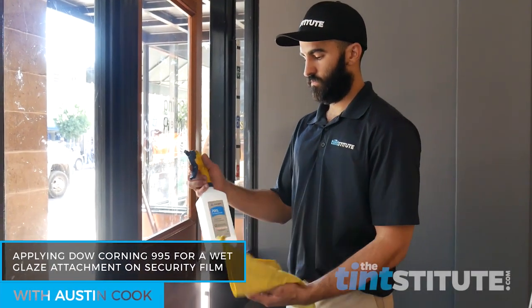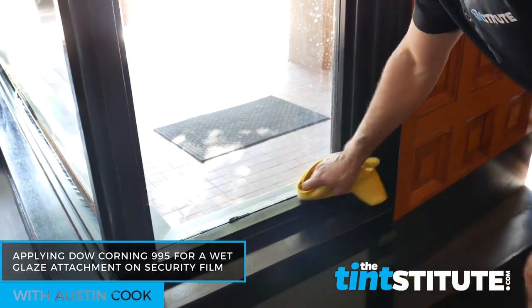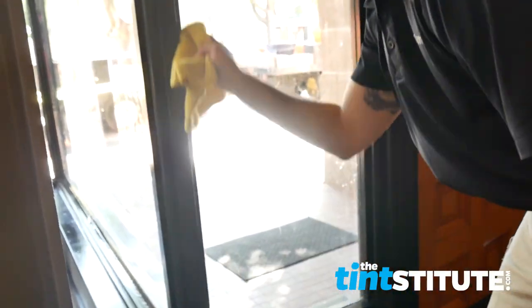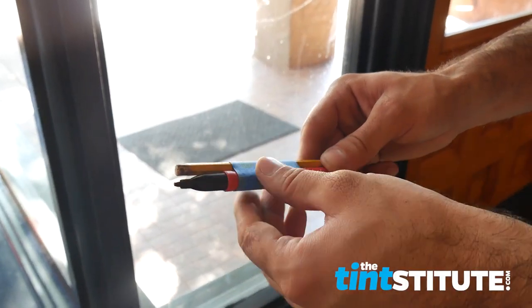In this video we're going to talk about wet glazing. First thing I'm going to do is clean the edges with isopropyl alcohol — it's a 50-50 mix — and I'm just going to clean the edges very thoroughly. Obviously I've already applied the security film; in this case it's been a couple of days before we even start the process.